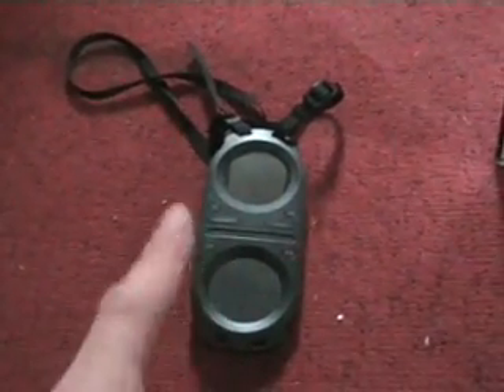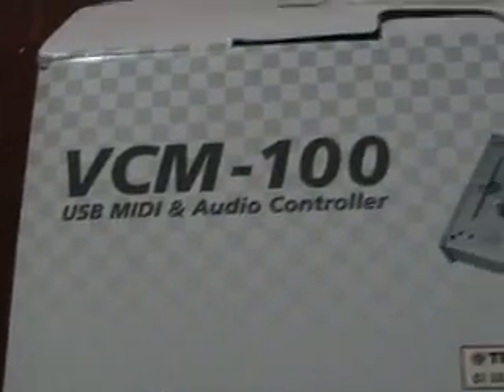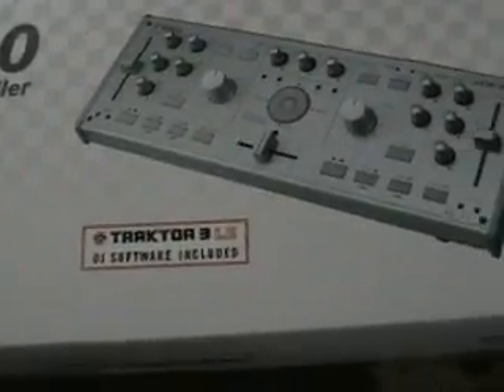The competition for this guy finishes the first week in May. And as soon as that one finishes, we'll be having this as a competition prize afterwards — it's the VCM100 USB MIDI and audio controller from Vestax. It comes with Traktor 3, and there it is. We'll be giving this away after the Pacemaker.